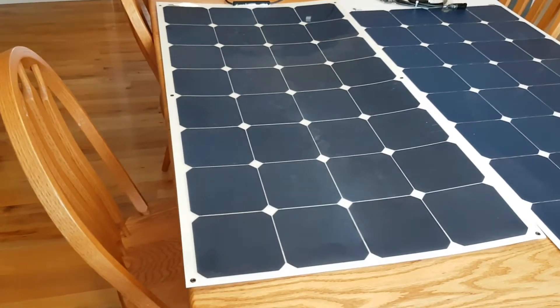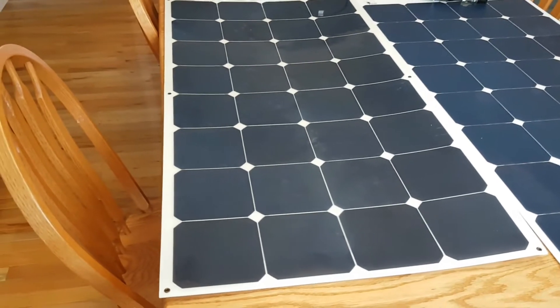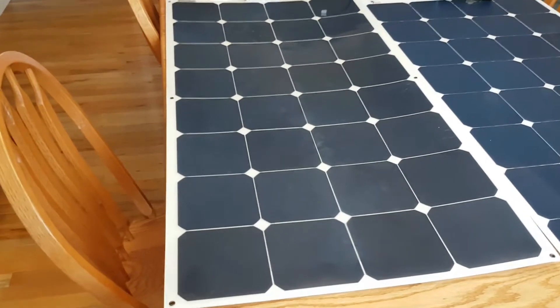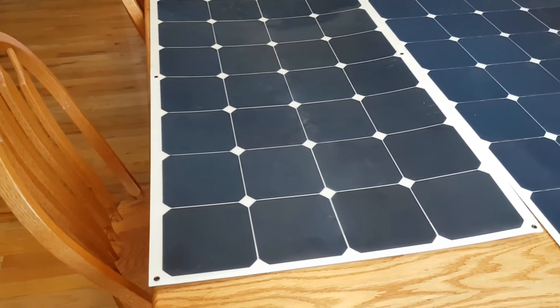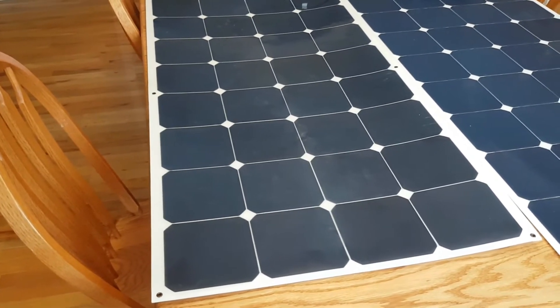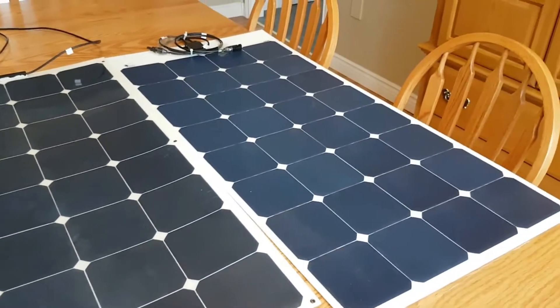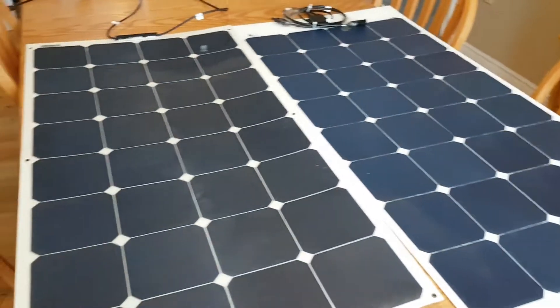This isn't necessarily a knock against Renalgy specifically — just this technology of panel in general. They're not the only ones that make it; many use this type of build technique. I've seen rumors that Renalgy is redesigning their panels, so it's possible they'll come out with the newer style that Link Solar has right here.